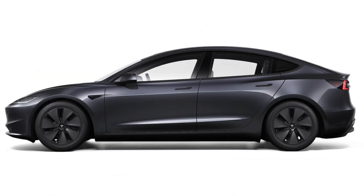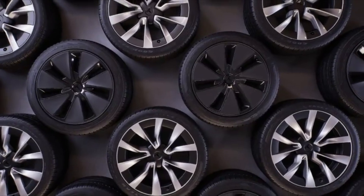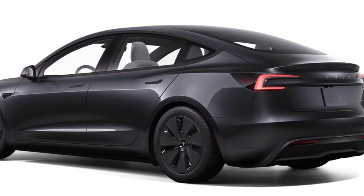Moving on to the side profile, the new refresh Model 3 looks pretty much the same as the old one. One thing you will notice is there are new front 18-inch and 19-inch wheels. There is also a new ultra red and a new stealth gray color, which are the colors you would get out of the Berlin Gigafactory as well as China.